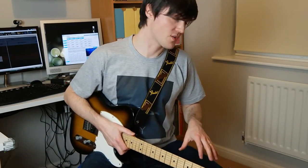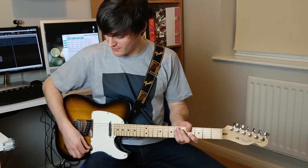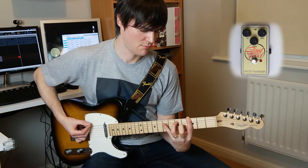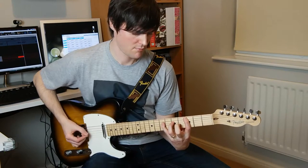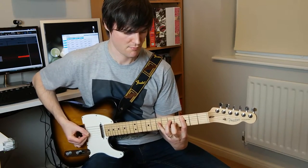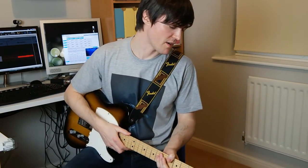I've dialed back the drive to something a little bit more sensible, around three o'clock, and the treble's up to three o'clock now. We want to get a nice classic rock sound, so I've switched to the bridge pickup. Let's give it a try. I think Status Quo would be proud of me there.